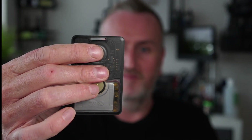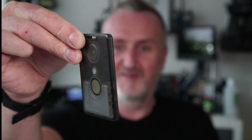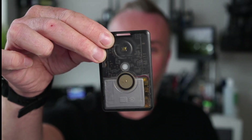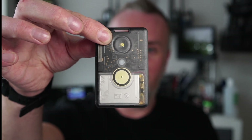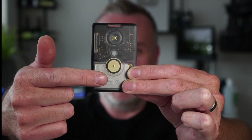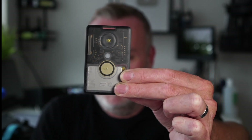You can basically double-tap the function button to do a beacon. There's not really much else you can do with that particular button because there's no screen, so you're not going to cycle through menus or anything like that. It would be really cool if you could have a really low-profile OLED screen in there, but this one doesn't have that currently.